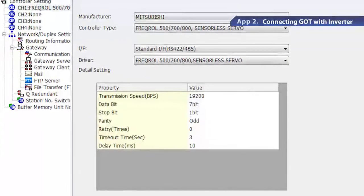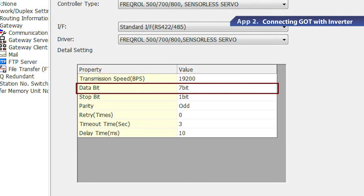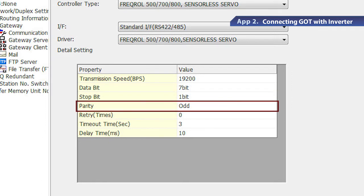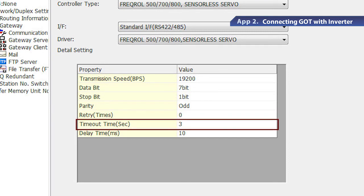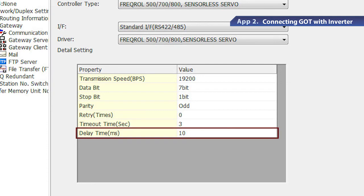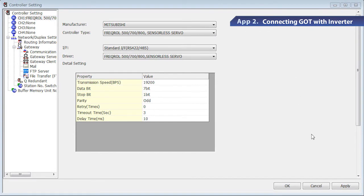Starting from the top of the list, set the baud rate to 19,200 BPS, the data length to 7 bits, the stop bit to 1 bit, the parity as odd, the number of retry to 0, the communication timeout time to 3 seconds, and the send delay time to 10 milliseconds. Click Apply to complete the GOT settings.